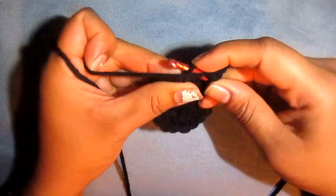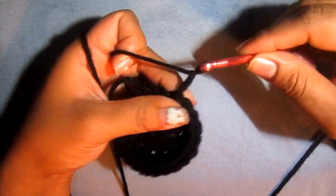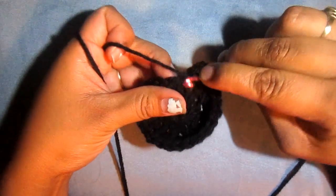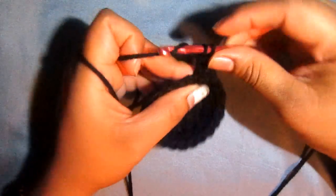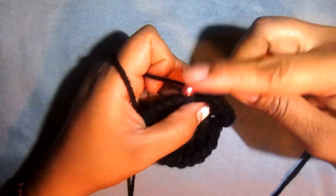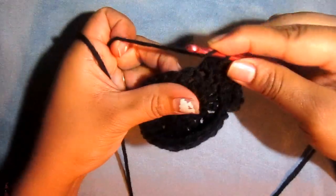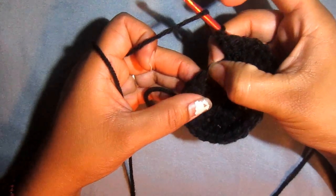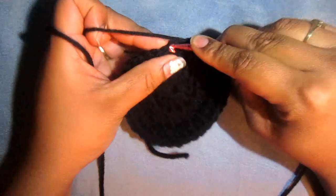Slip stitch and chain up 2 — 1, 2. Put a double crochet into that same space, then in the next do 1 double crochet, and then 2 in the next, then 1 in the next, then 2 in the next. So the pattern is 1 in this one, 2 in this one, 1 in this one, 2 in this one. Go ahead and do that and I'll meet you at the end. Slip stitch to the top of our chain 2.